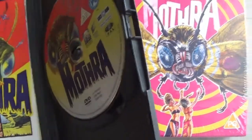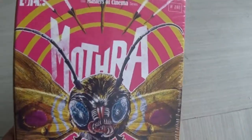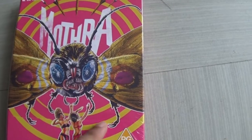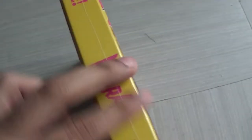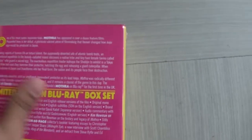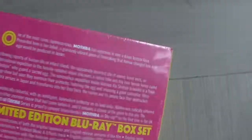But I've got the updated Eureka one now, so let's see what Eureka do with it. First things first, I love the front cover — pink and yellow, very candy-colored. Very bright, with Mothra on the side there. I love that logo design and I love this pink. It didn't have to be pink, but I kind of dig it. Really cool that Eureka did that.